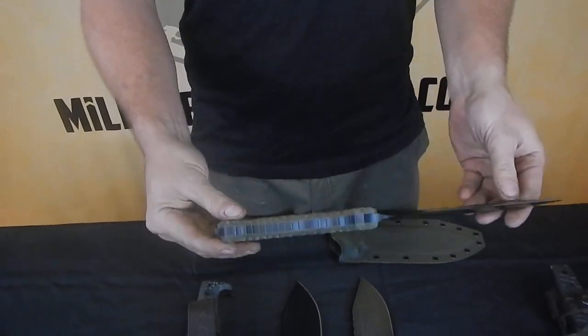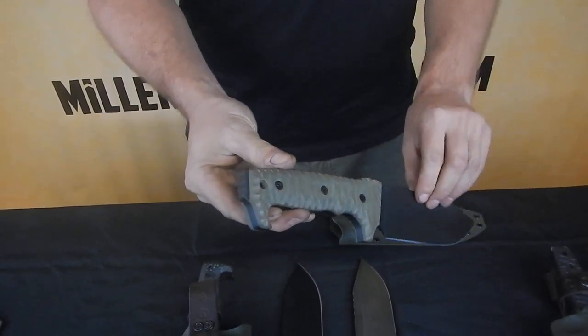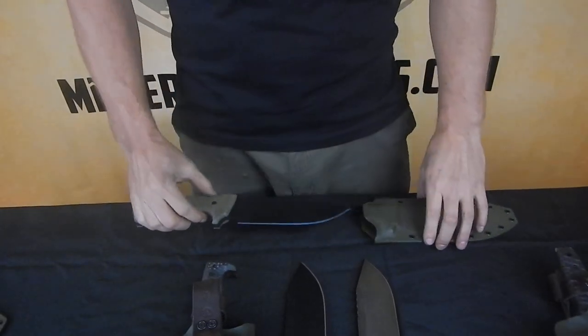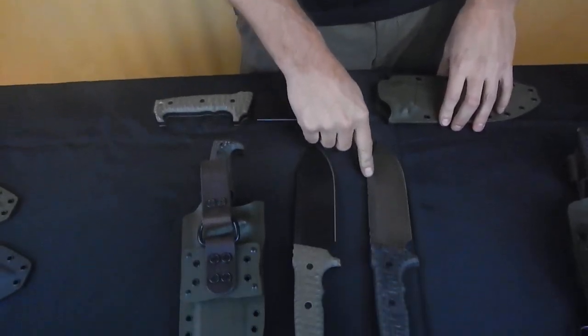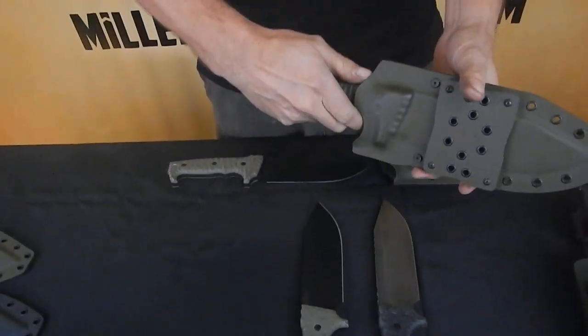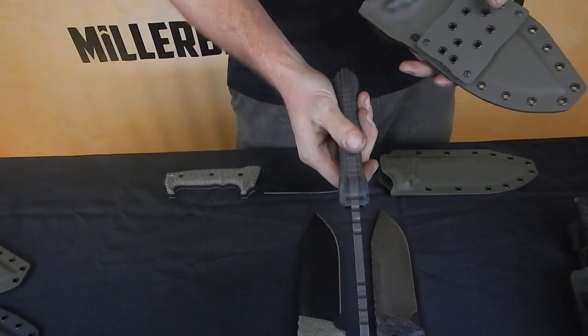This one here is in 5/16ths, 5160. It's got an exposed pommel there. We offer this in a couple different steels. This one here is CPM 3V with a custom hammer forged spine. This one here is Z-Wear PM steel with a contoured G10 handle.